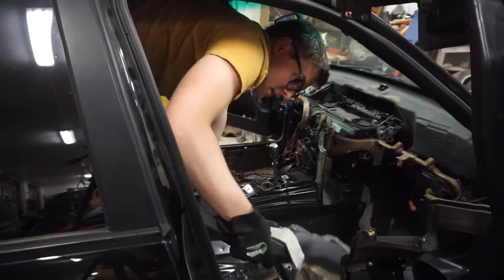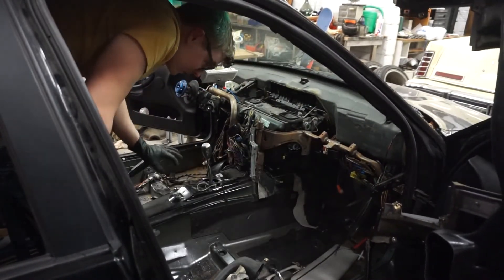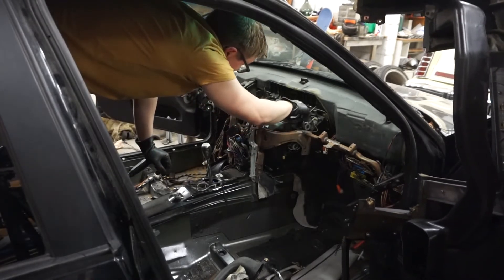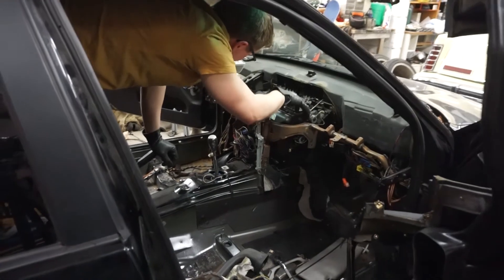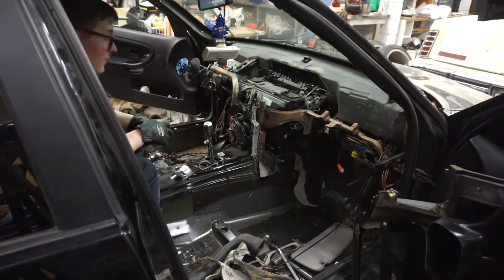So that's basically it — the dashboard is out. We don't have to remove anything else from the front now; we just have to move the carpet a little bit and then the floor mat. Apart from that the car is pretty much stripped to where we want it to be. We're done for tonight.